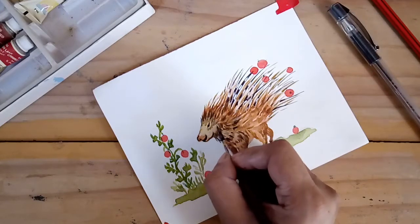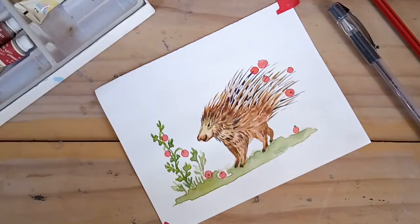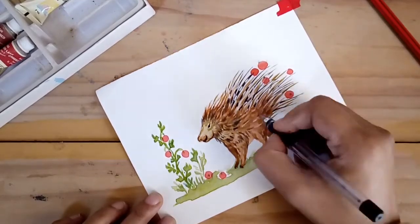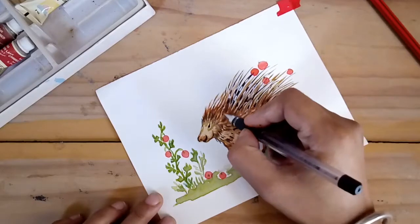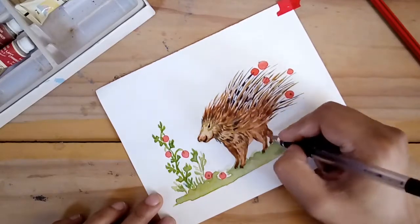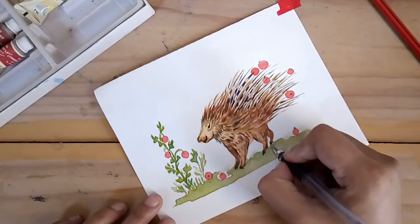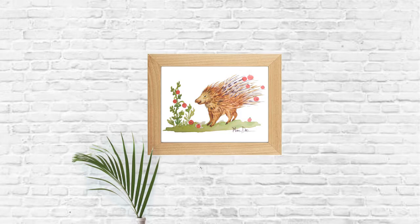I hope you enjoyed your time and the process of painting. Do let me know your thoughts in the comment section below. If you like this video, please give it a thumbs up, share it, and if you're new here, please consider subscribing and put the bell notification on so that you see me each week. Thank you so much, everybody — have a beautiful weekend and a lovely week ahead!